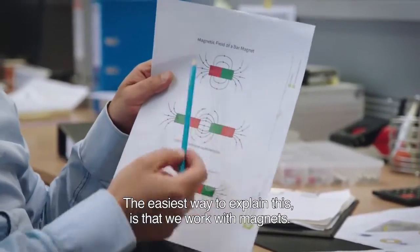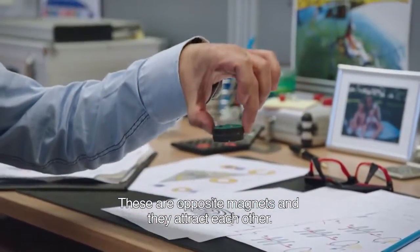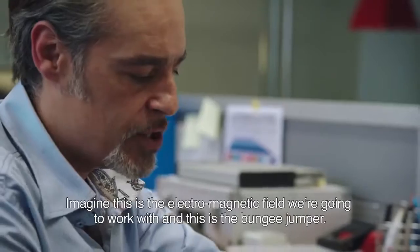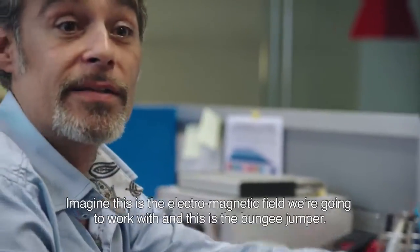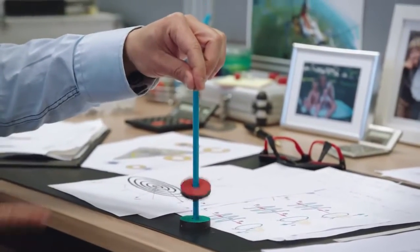The easiest way to explain it: we work with magnets. These are opposite magnets and they attract each other. We're going to do the reverse. Imagine this is the electromagnetic field we're going to work with, and this is the bungee jumper. You see what happens?